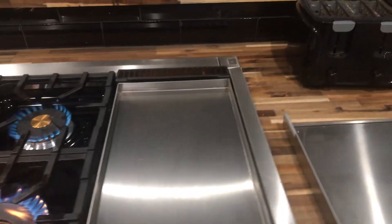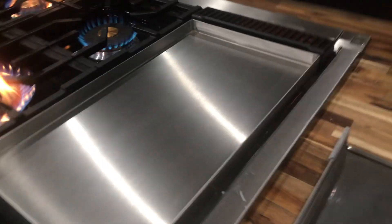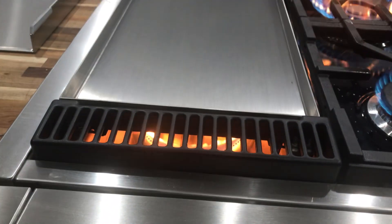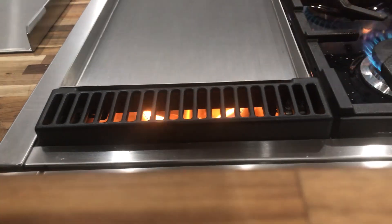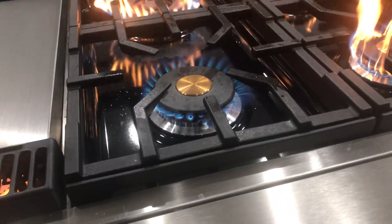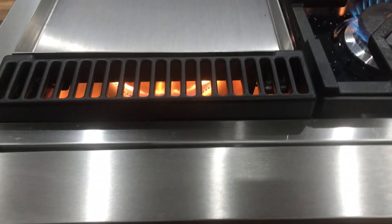If I turn it up — it's just solid yellow flames. And so to me it just seemed like they all should be burning like this, but they're all yellow, including the griddle.